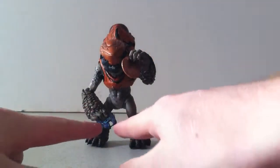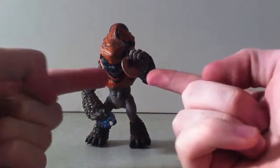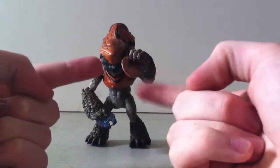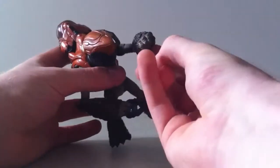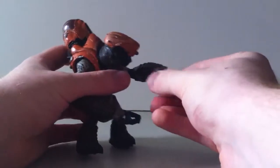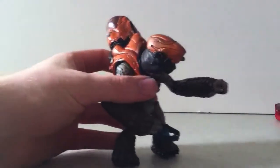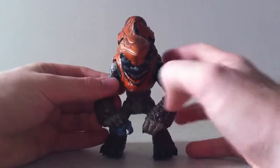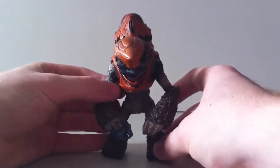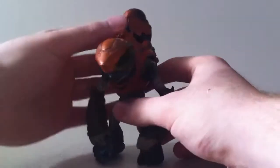The figure comes with the Halo 4 Plasma Pistol, and he does not come with his penny. His penny was his paycheck — for the year. There we go, he doesn't want to let go of his pay. He comes with his plasma pistol, which is obviously different than the Halo Reach pistol. I'll show you more about that later.